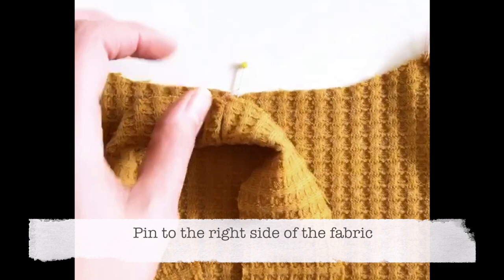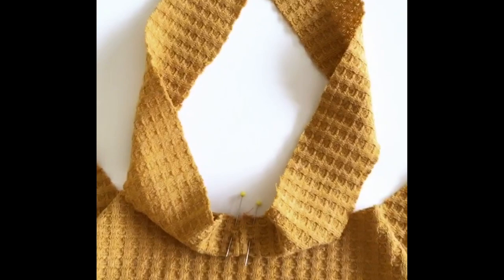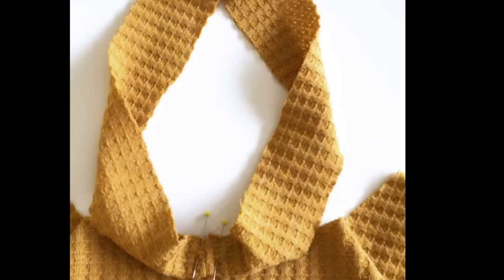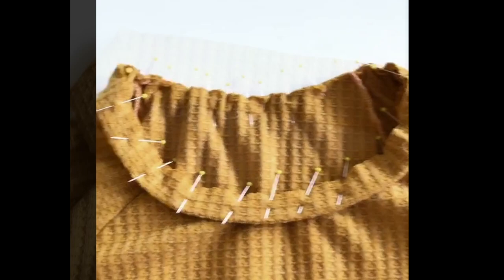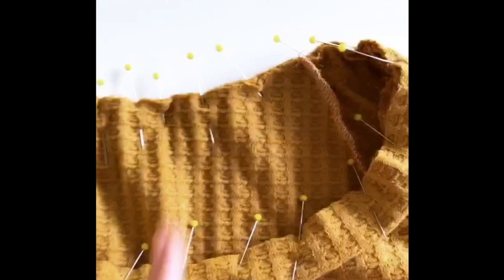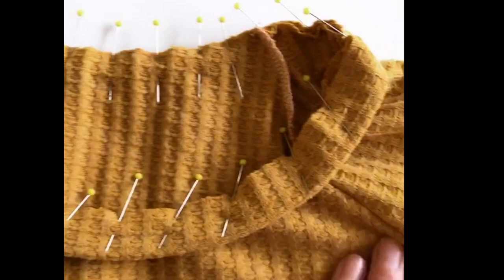Next, fold the band in half and pin it to the neckline. I've marked the exact halfway point at the back of the top so the seam sits there — it's handy when grabbing it in the morning to know which is the back, and it hides the seam. Normally I'd work out the quarter points of the neckband to distribute it evenly, but the Linden's back neck is shorter than the front, so I'm pinning by feel and redistributing where things look bunched. Take your time over this — it's the most visible part of the top.